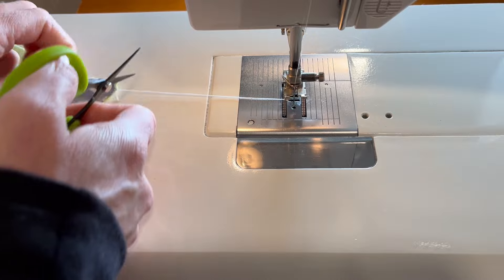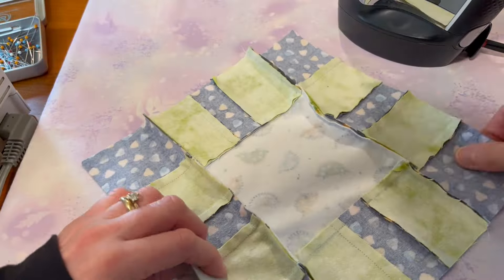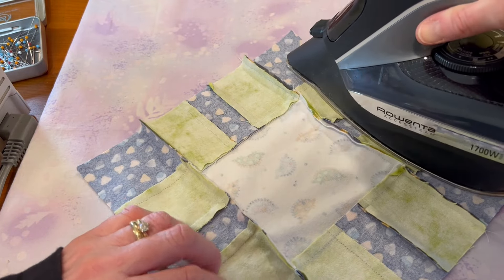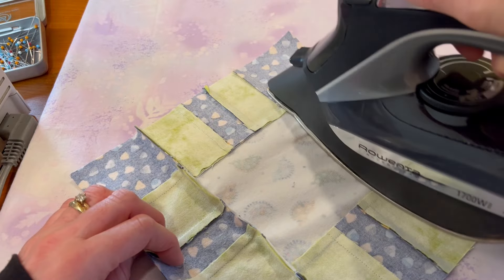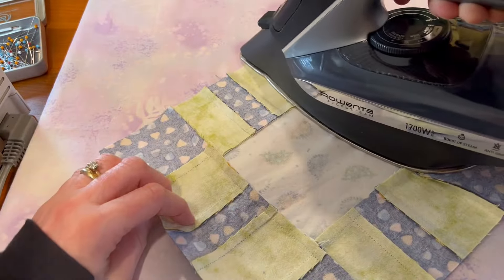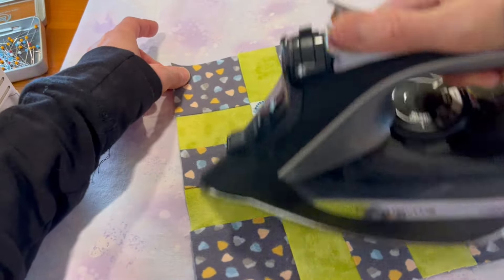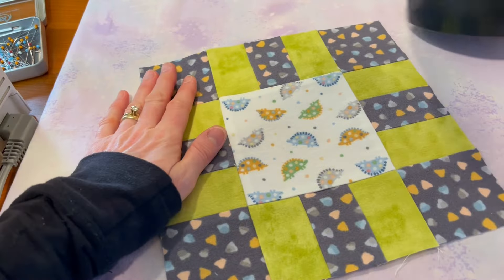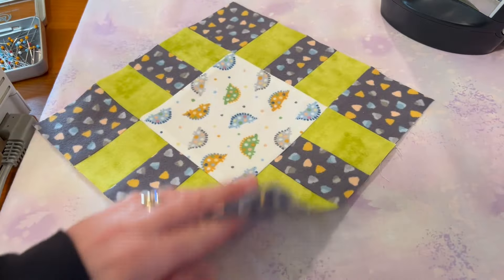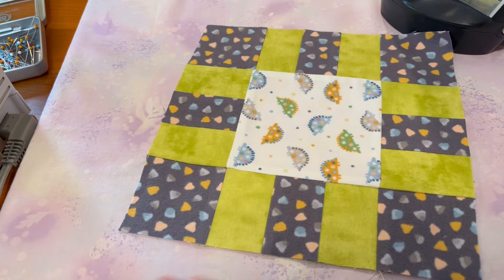This really doesn't matter which direction you press, but there's more bulk on the outside so I'm just going to press toward the center. And there is our dino block with all of our little dinosaurs!